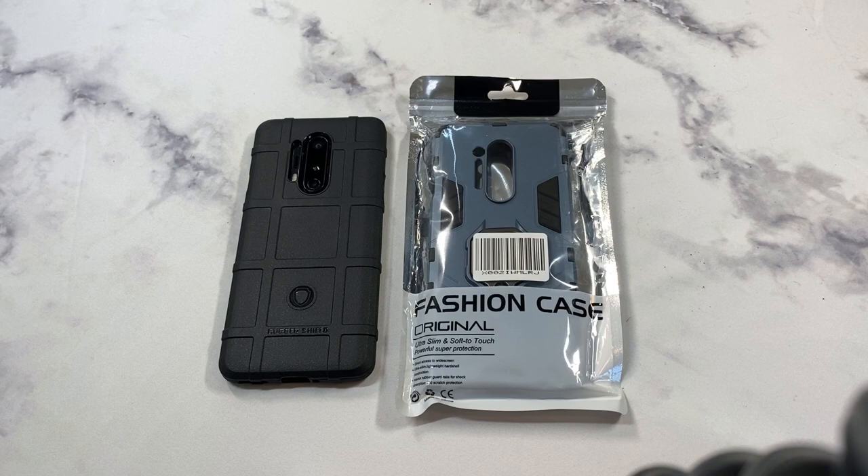What is up guys, welcome to the Big Unbox where we do small tech. Today I'm back with another big unboxing for the OnePlus 8 Pro — a case from a company I believe is called Damady, a third-party case company. This one's gonna run you $8.99, and there are quite a few different color options. From the picture it looks like a rugged style case, but you just never know until you spend your money on it.